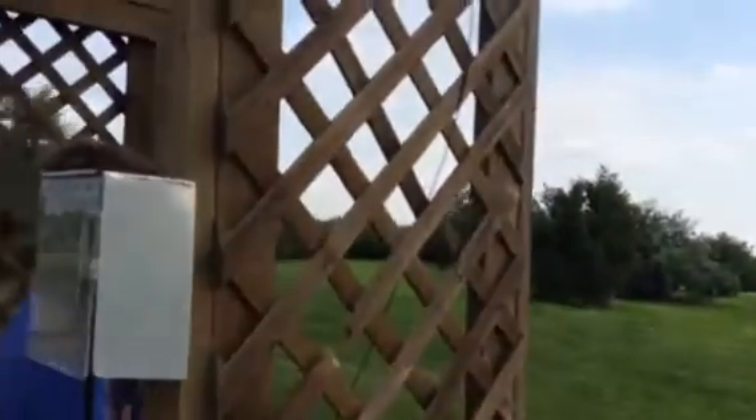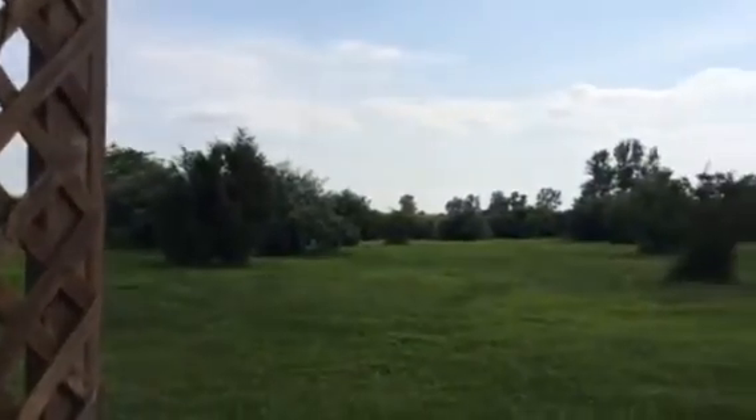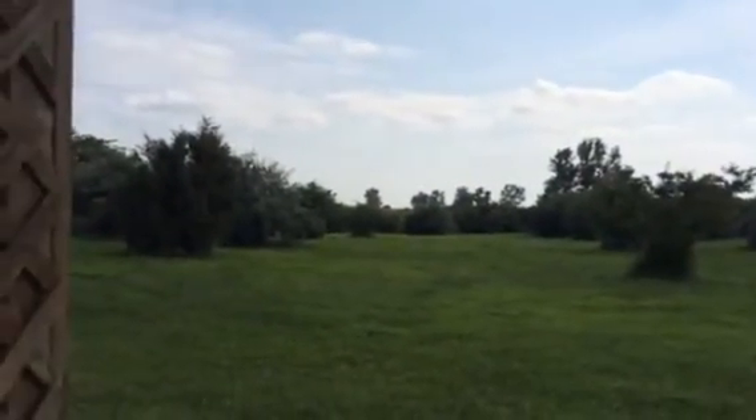This one's pretty much straight up, right? Pretty much. Where's it come out of? Over there, behind those bushes. Okay.